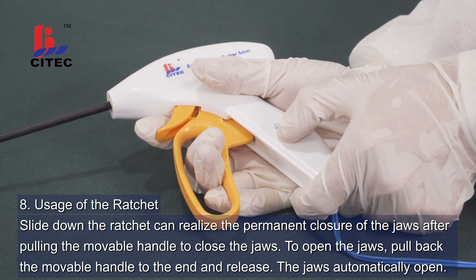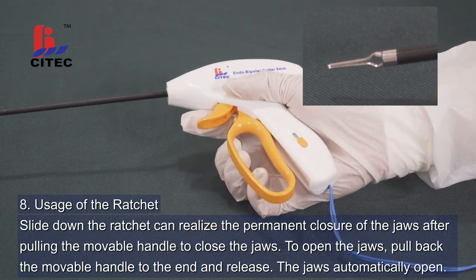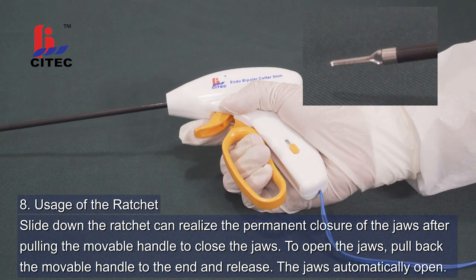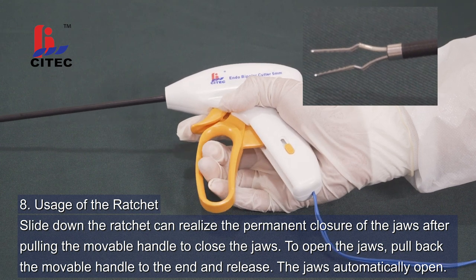Step 8. Usage of the ratchet. Sliding down the ratchet realizes the permanent closure of the jaws after pulling the movable handle to close the jaws. To open the jaws, pull back the movable handle to the end and release. The jaws automatically open.